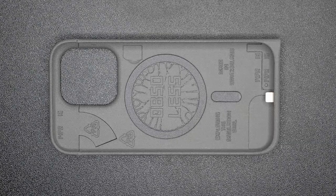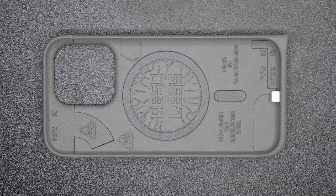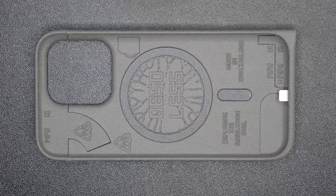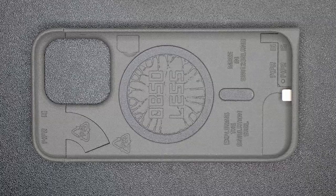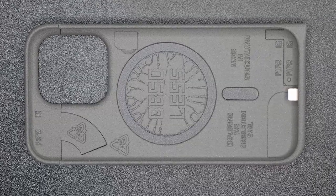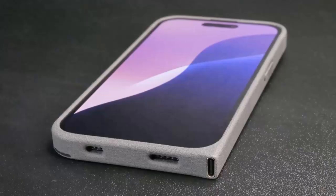Beyond the tech specs, this case is a quiet act of rebellion — a direct response to planned obsolescence. While Apple pushes users to upgrade, Pillanel is giving older devices a second life: affordable, repairable, and genuinely useful. It's available now in clear and matte black, with more colors on the way.